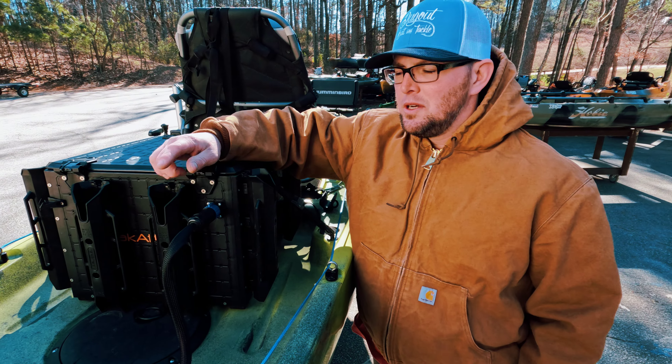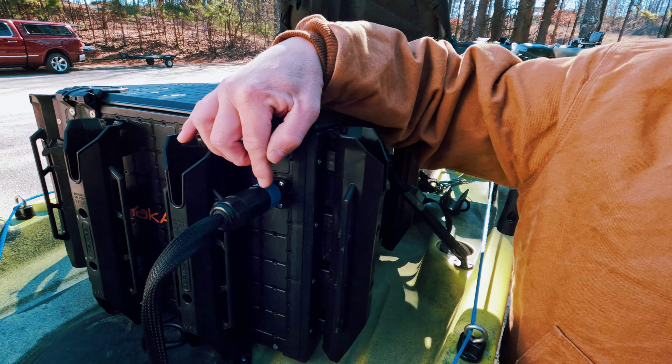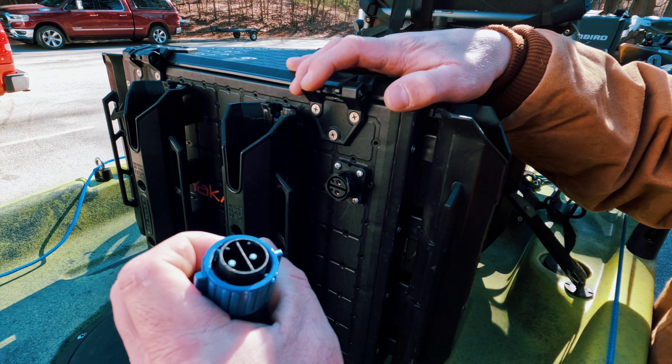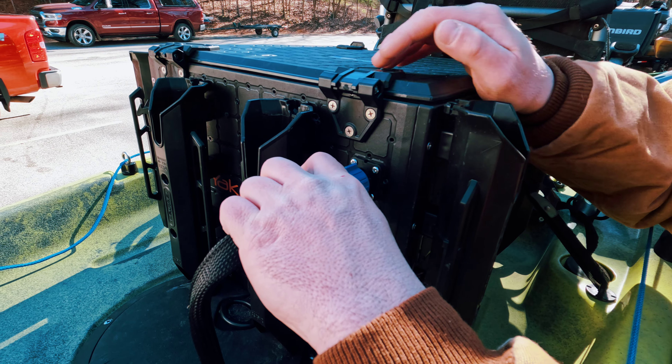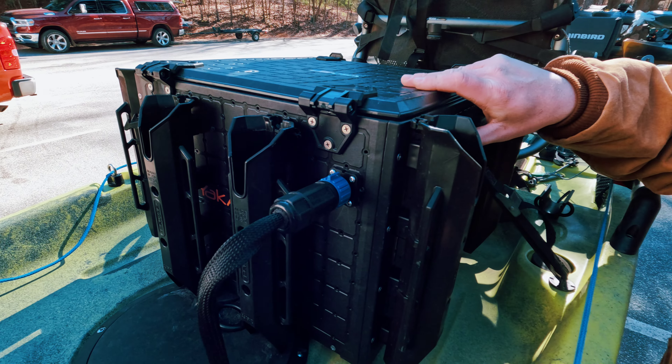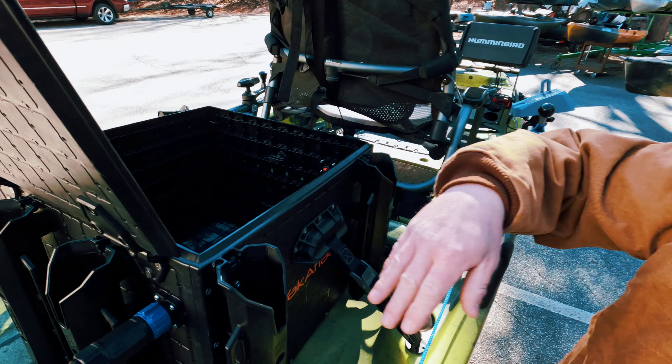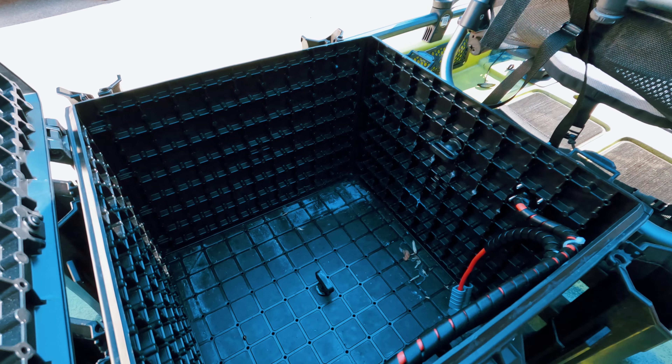For the power, we ran these IP67s here. You literally just twist, pull off, and you line these two little plugs up and they just push on. Real simple. Both my batteries in here for my Newport and my graphs will sit in there real easy.